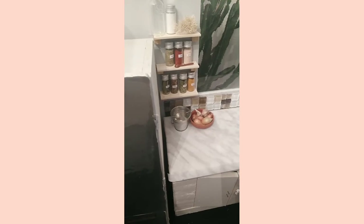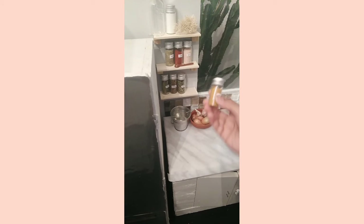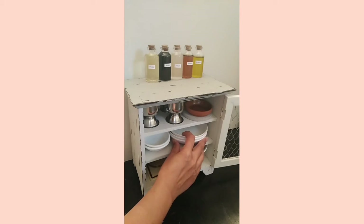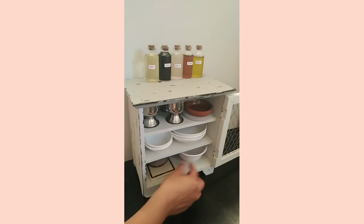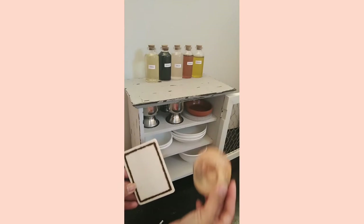The small containers like this one are all from the dollar store — you can find them in the arts and craft section. The small plates I got from a Chinese store. I'll probably have to buy more because they're very cute. For the chopping board, I have one for meat and one for vegetables.